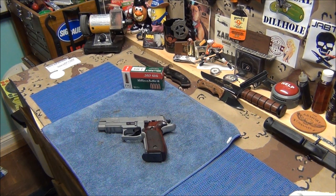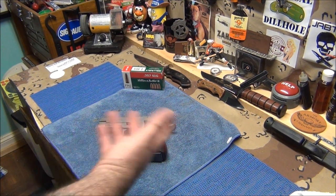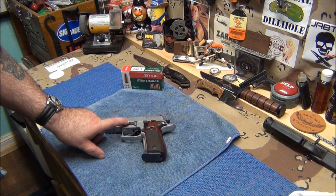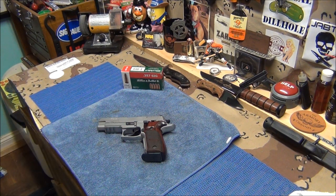Quick range report — this SIG shot phenomenal, and that's coming from a guy who doesn't shoot all the time. Imagine what a pro could do with this gun. I wanted to bring a few things up. This gun now has 250 rounds through it with the 357 barrel, and that's with zero failures. That's great.